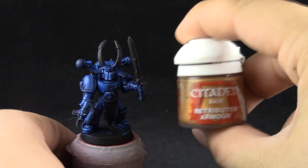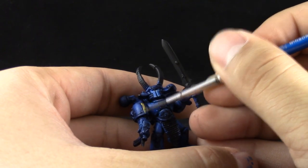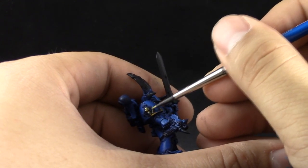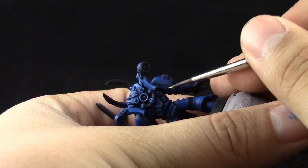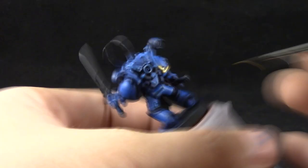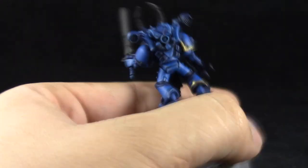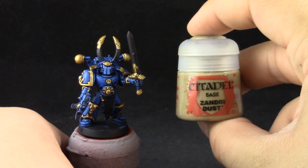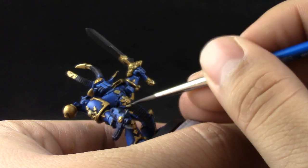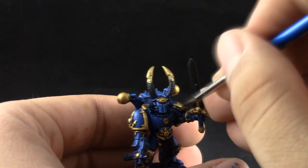Next I'm going to start base coating the gold with Retributor Armor. This is a new Citadel paint — it's a little bit more expensive than the normal colors but it covers super well over even black primer, so it only needs basically one coat. Metallic paints contain alcohol, so you might want to use fresh paint constantly and use drying retarder so that the color doesn't dry or become tacky on your palette. If it feels like you're using thick or tacky paint, take some more paint out of the pot, put it in your palette and continue working, because alcohol dries very fast and it's a little bit different working with metallics than with normal paints.